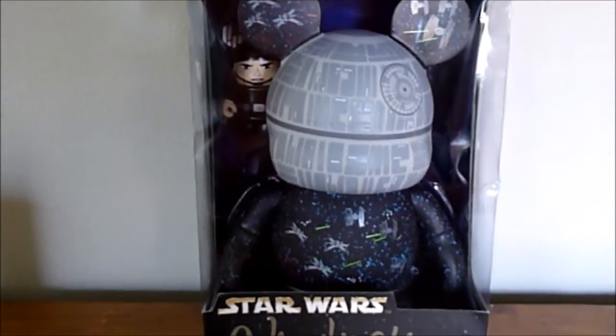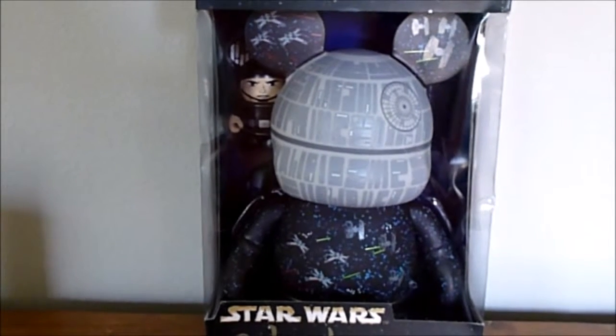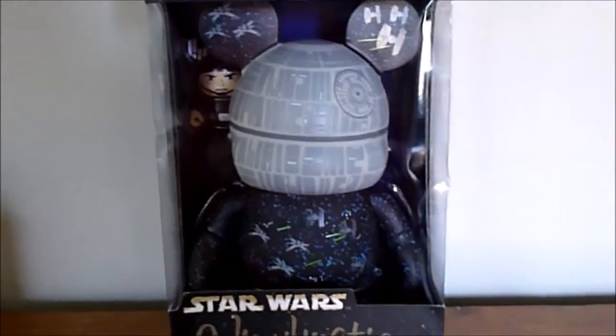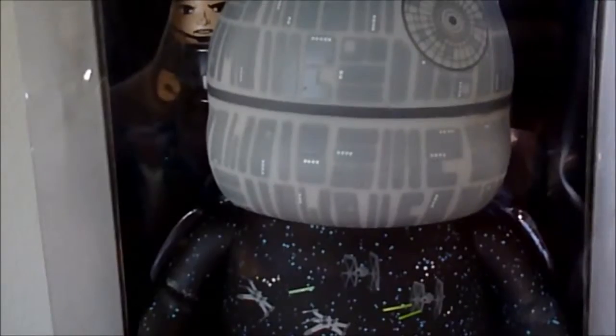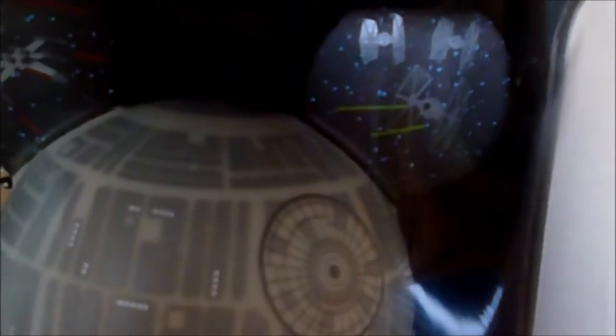So first we'll look at the Death Star right here. I'm not sure yet if I'm going to take this out of the box or keep it in the box. The box did get a little damaged on the journey home from Florida, so maybe I will take it out. For now I'm going to leave this in the box, so I'm sorry I won't be taking it out to show you, but I will show you as best I can with it still in the box. Going a little closer here — this is the head, which as you can see is the Death Star itself. And then moving on to the body, you can see X-Wing and TIE Fighters right there, and up in the ears too — more X-Wings on one side and more TIE Fighters on the other side. So that is the 9-inch figure.